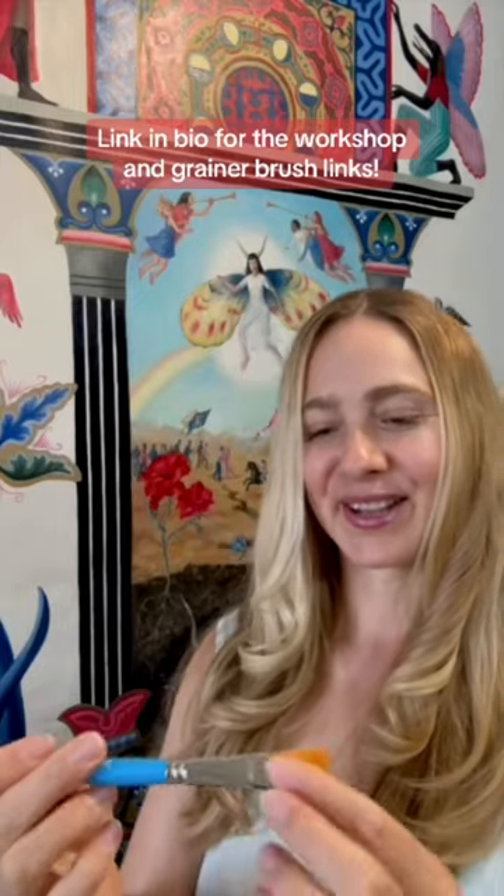If you click the link in my bio, you can find a list of all of the oil painting materials that I use, and these prints and grainers are on the list.